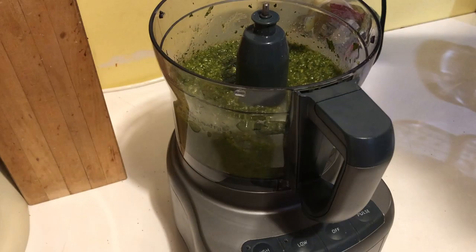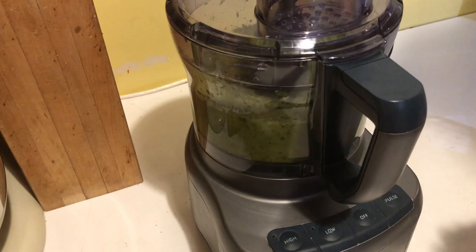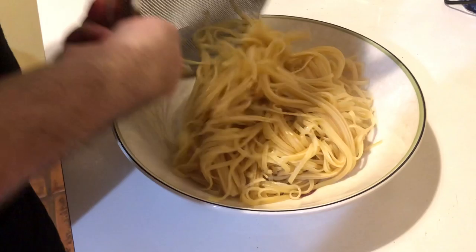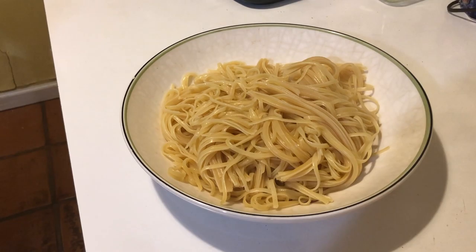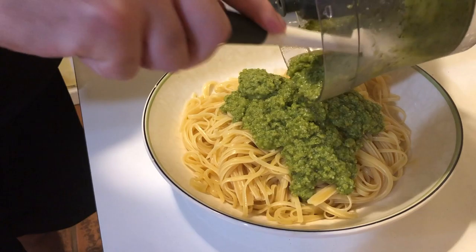Here's our pesto again — we're going to add the reserved pasta water, which will make it a little more light and less thick. Here's our bowl; we're going to dump the linguine in and add the pesto sauce. We're basically done already. This is how easy this dish is — so delicious, and it takes maybe 20 minutes. You can make dinner for like four people.